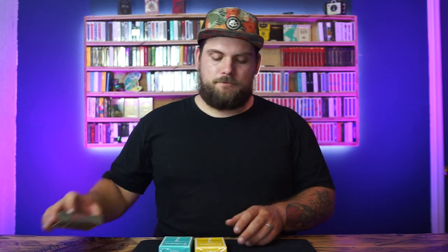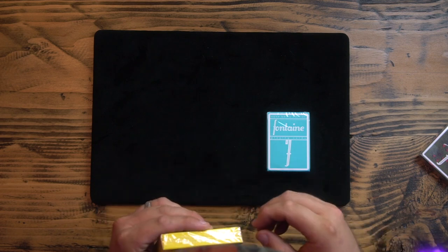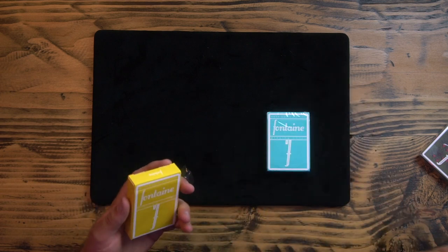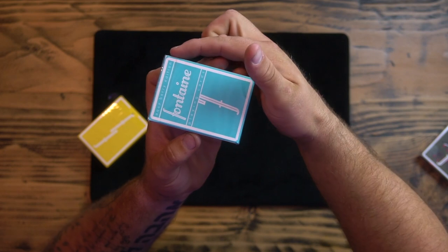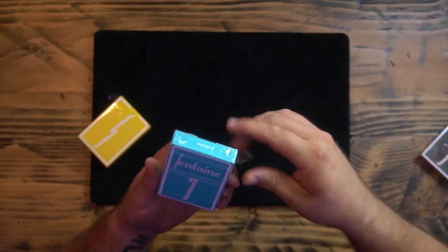After ordering on Monday, I decided to break these open and use them all week. I haven't used any other deck, so I know exactly how they feel. Let's check out the pull tab — interesting, the pull tab pulls across the front instead of around the back. There's a little tab right here and it just pulls right across the front.